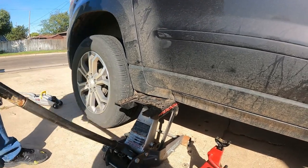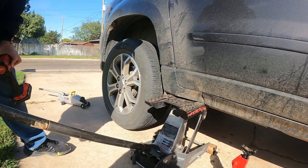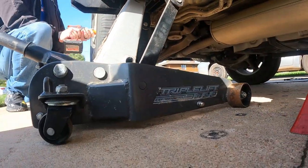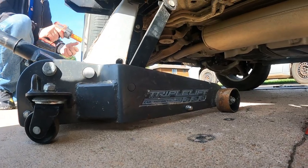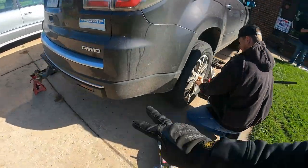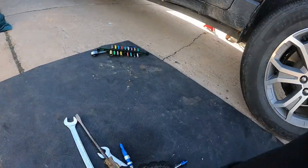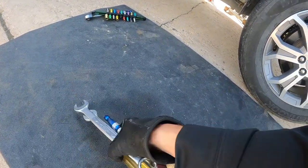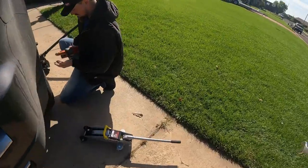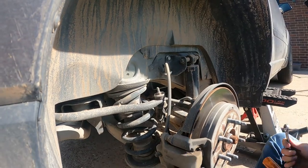You're going to need a 7/8 socket, a 10 millimeter socket, a 7/8 open-end wrench, a 10 millimeter, a 7/8, a 3/4, a pry bar, and a hammer. You'll probably need two jacks. Plus, make sure you have your new shock ready.